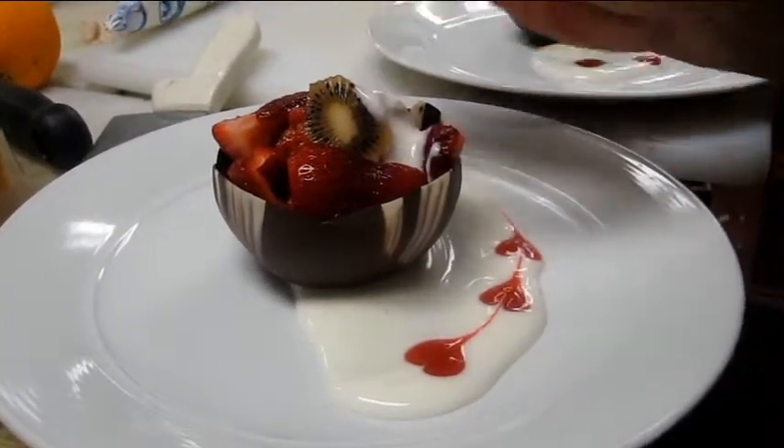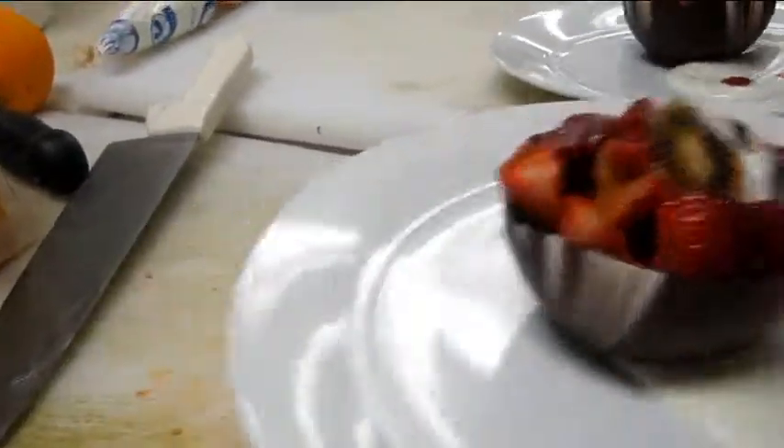And then this is going to have fresh mint on top of it, but we don't have that right now. But that's it.